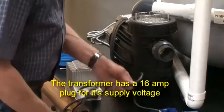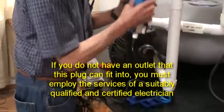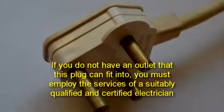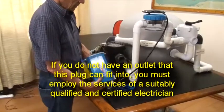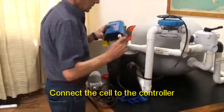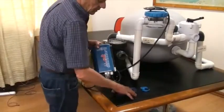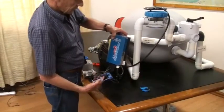The transformer has a 16-amp plug for its supply voltage. Be warned: if you do not have a supply socket that this plug can be inserted into, you must engage the services of a qualified and certified electrician to install one for you. The cell should now be connected to the controller — simply take the cell lead and plug it into the quick connector on the controller.